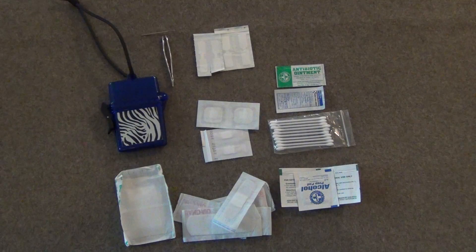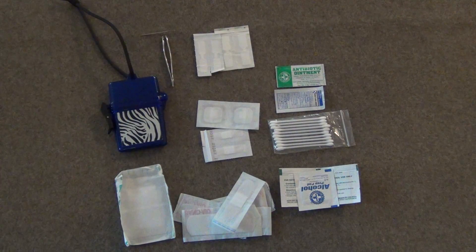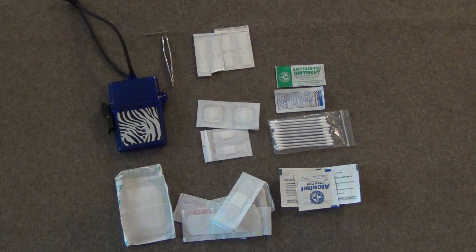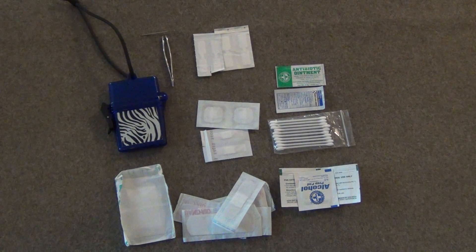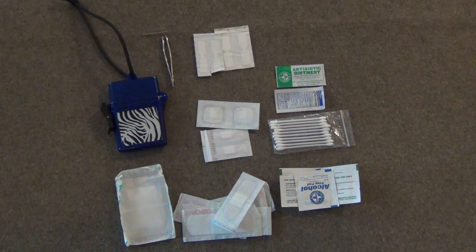So that's been my personal first aid kit. I really hope this drives you to make your own, because they are super important for any outdoor activity — or even going around town, where you might be in a car crash and need to use one. This has been Clay with Beyond Survival 52. If you liked this video, hit the like button below and please subscribe.